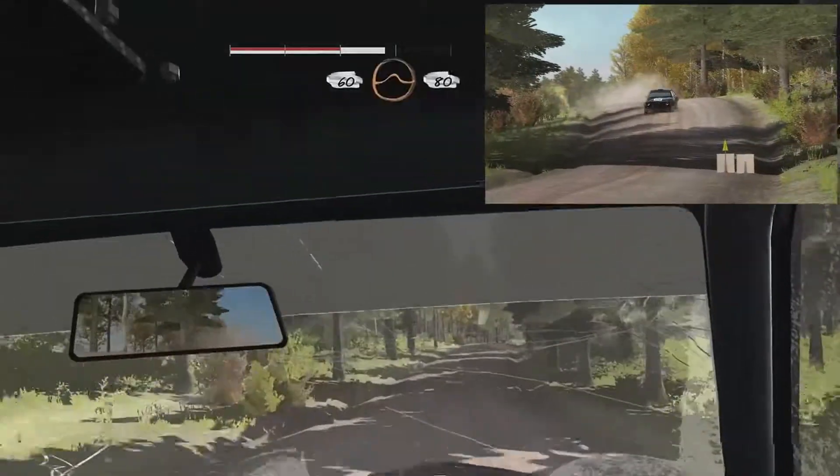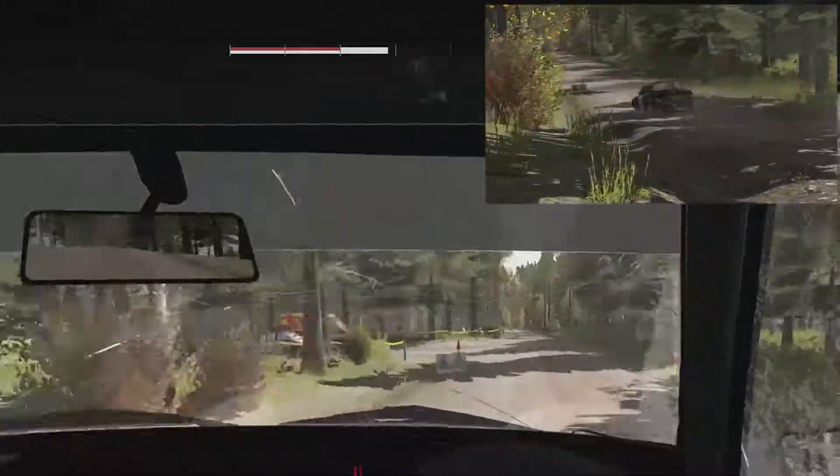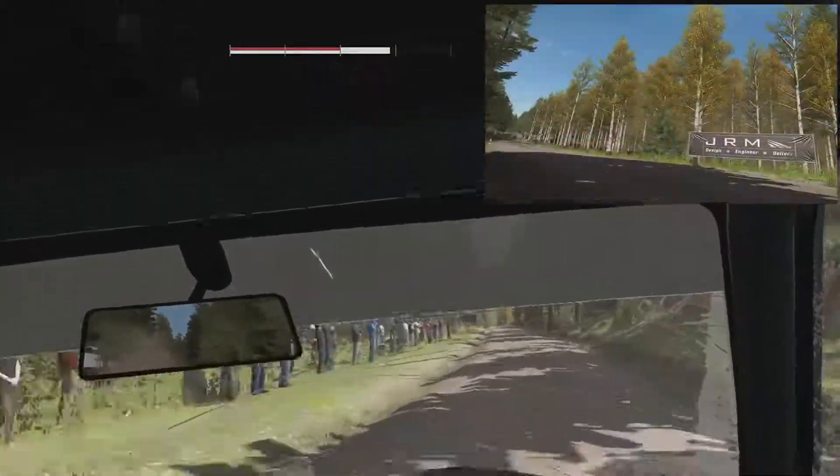60. 60 pass junction, crests, jump, maybe 80. Left 6 over crests, jump, maybe 60 pass junction.